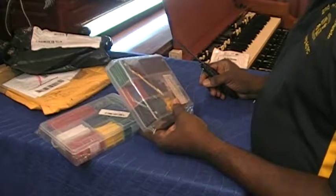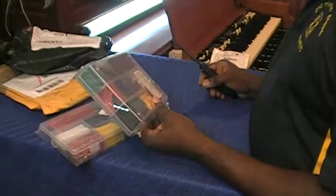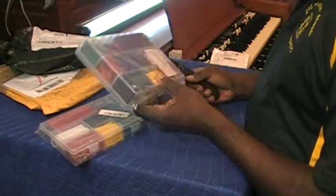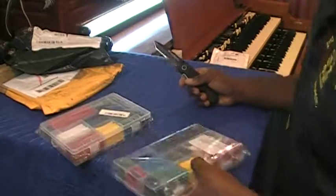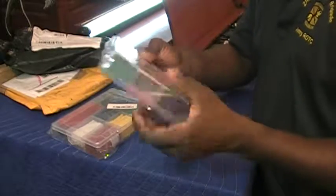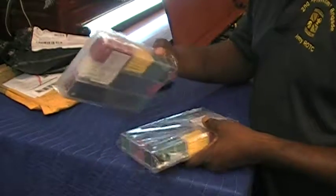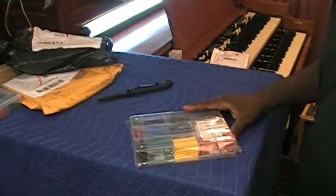This is what I'm going to use on my amplifiers and Leslie motors as I work and rebuild those. I bought two packages, and this comes in a nice plastic box. So I can keep one in the shop and put this one in my case for when I go out on calls.